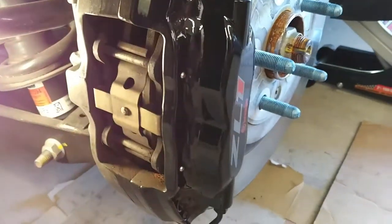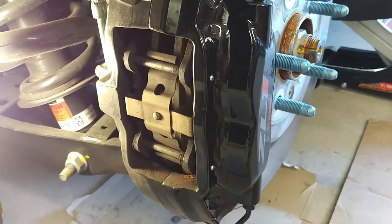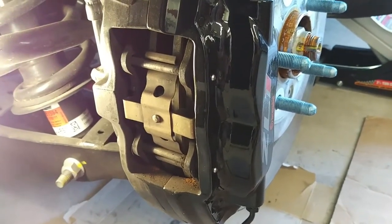Anyways, that's it for today. I'm going to dig in here, pop these pads out, put the new ones in, and then we'll get back to you with a little follow-up review on how the pads performed.